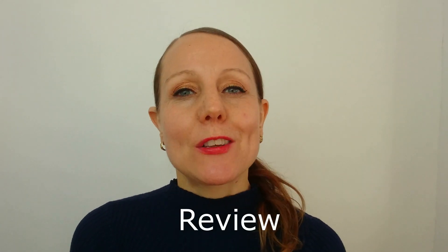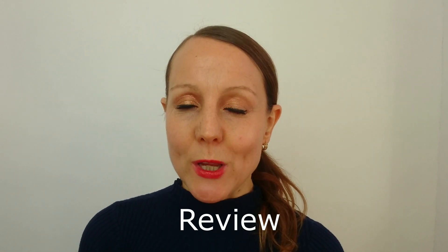Hi everyone and welcome to day 20 of the 28 day British accent challenge. If you've been following all the videos from day one, well done. This is excellent progress. We're going to do a review today. We're going to look at some of the consonant sounds we've been working on over the last week or so, because I think it's very important to review sounds from time to time.